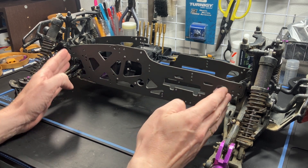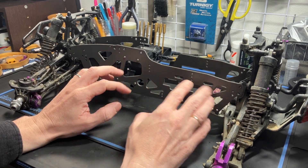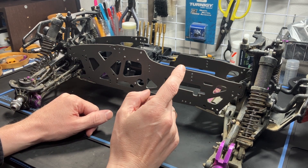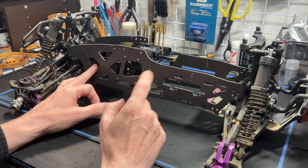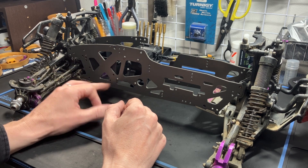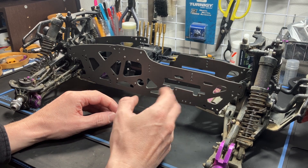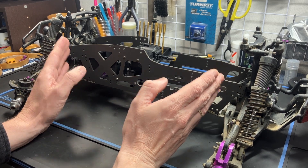You will not be using any of the components in the center section, which includes the radio box, the gearbox, and the motor plate. This whole thing is not usable in the conversion. One reason is the radio box and servo mounting section is not compatible with my TVPs or the earlier model TVPs. The gearbox mounting positions are also different to the Savage X or Savage XL K5.9, so we will be removing this entire section.